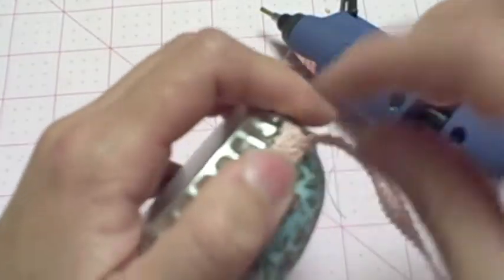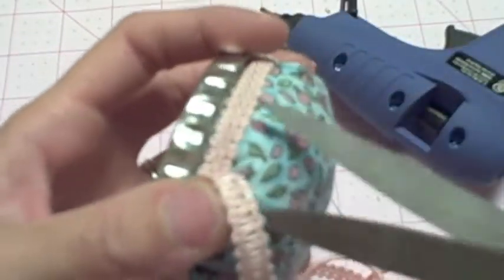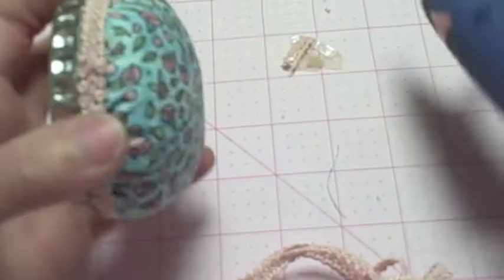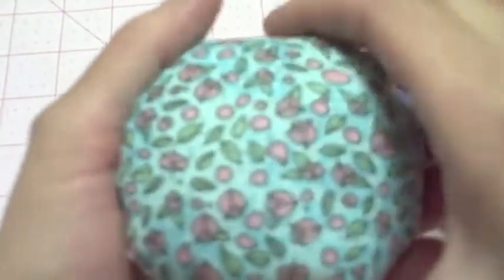And if you want to hide your seam right here, you can always add a button or something like that — which I'll probably do after the video. But with the time constraint, I don't want to run out of time actually showing you how to complete your pincushion. So there you have it — your pincushion is done.